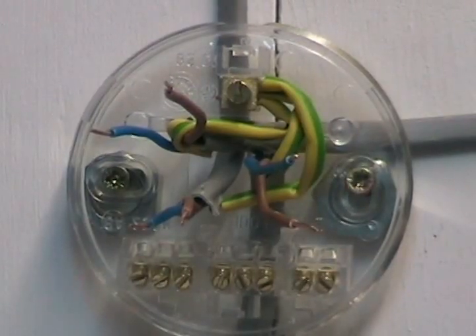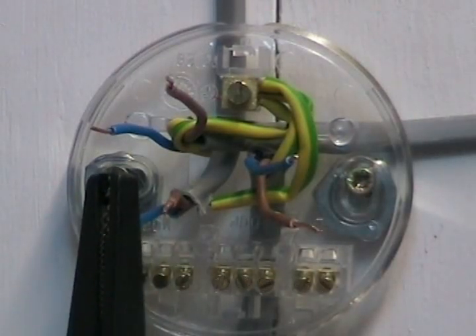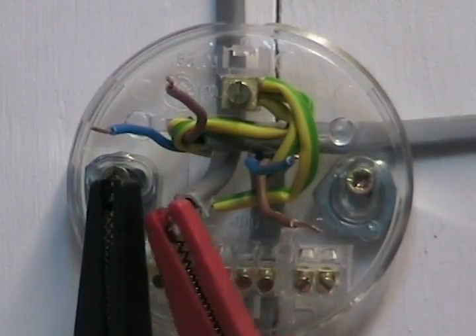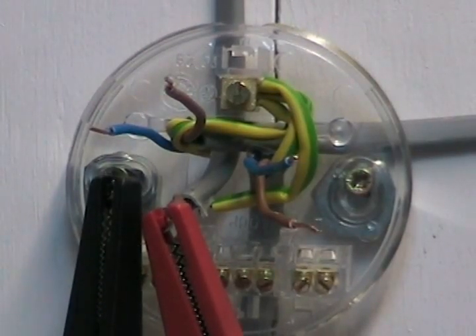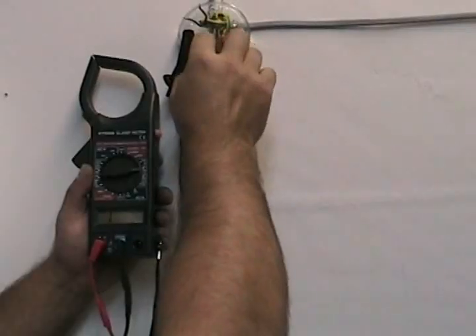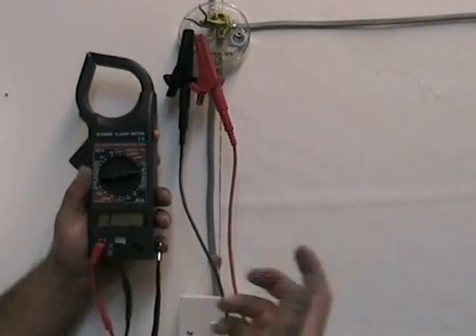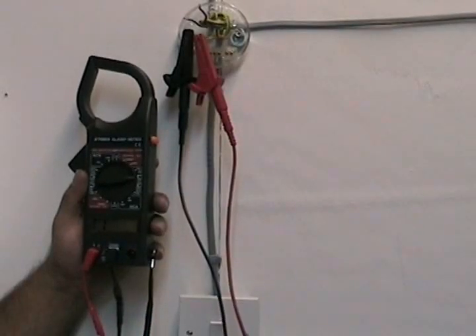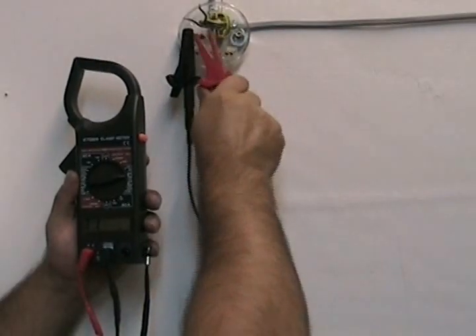We're going to choose a cable and put one crocodile clip on one wire from that cable and one on the other wire from the same cable. The tester is switched to bleep — there's no continuity because the tester hasn't bleeped. I've put the probes on two wires from the same cable and when I flip the switch nothing happens. So we know that those two are part of the circuit wires and aren't the switched live wires we're actually after, so we can move on to the next one.